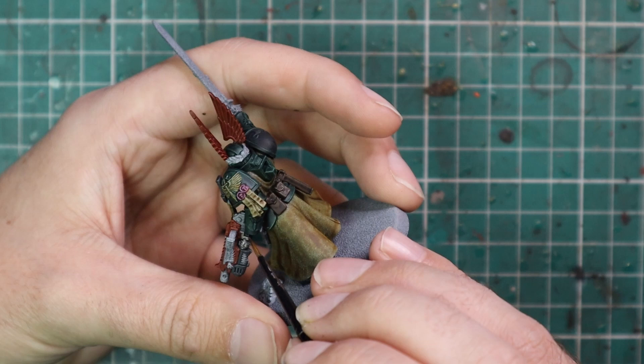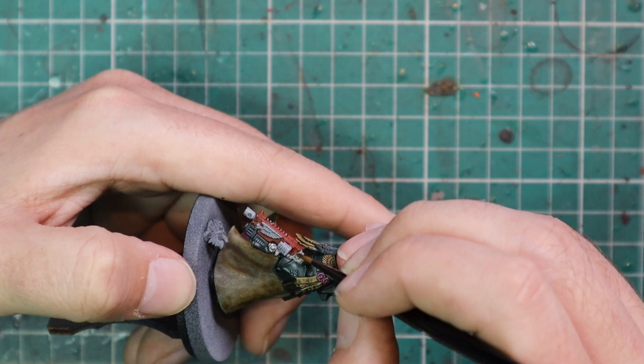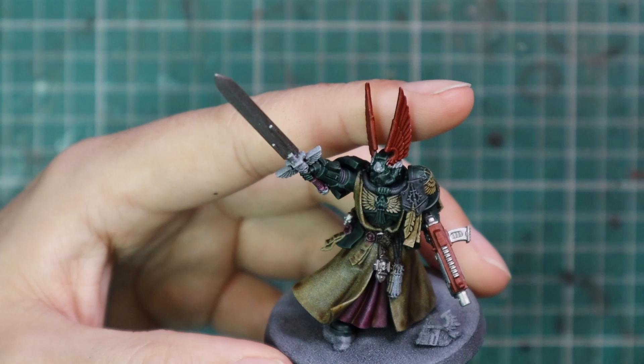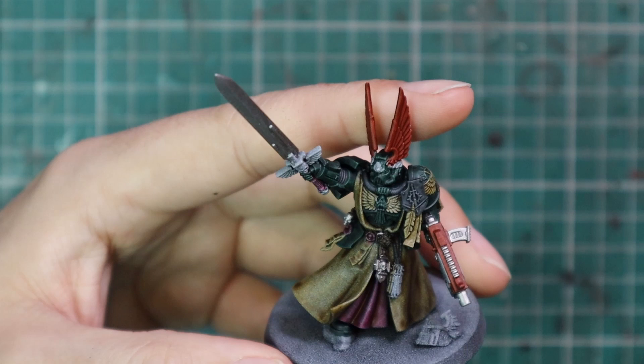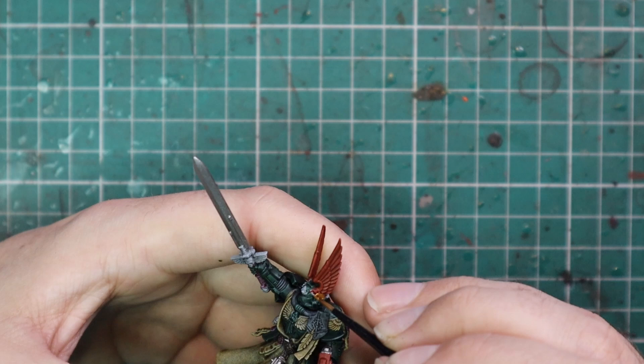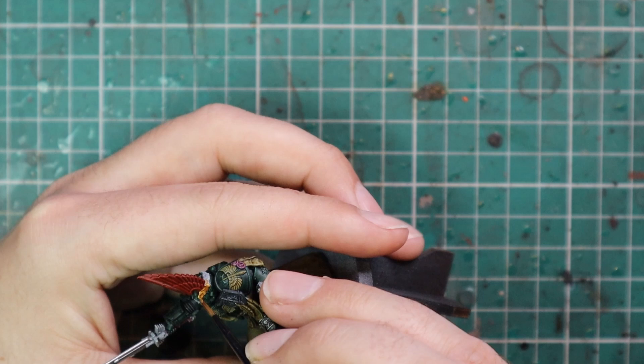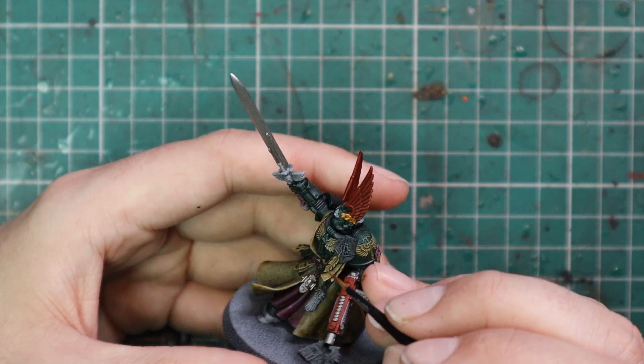I then jumped over to Lead Belcher to get all the metallic parts that aren't going to be gold — the majority of the bolt gun goes silver apart from the red casing, and then there's a few other bits: the blade of his sword, some keys and odds and ends, and the handle of his bolt pistol. From there, we're going to jump over to Retributor Armor Gold for all the other metallic parts. It's on the hilt of the sword, he's got a laurel going around his head, a big metal piece in his forehead, and some etched details in the armor. On their example they did those in bone color, but I decided to go with gold instead.